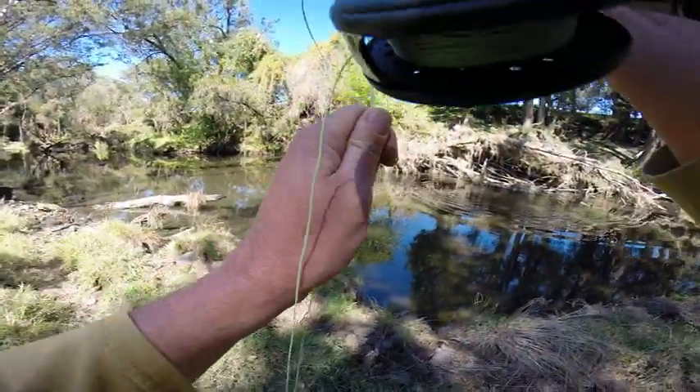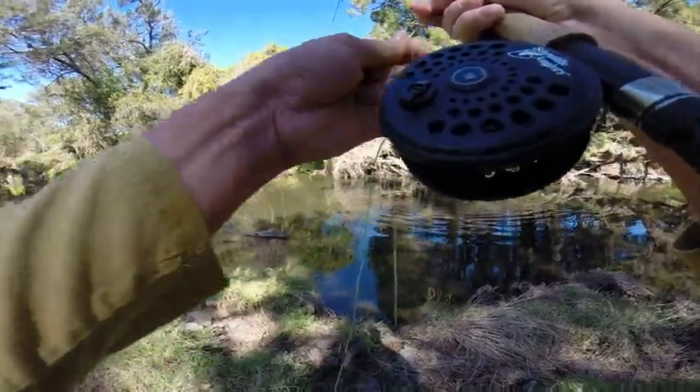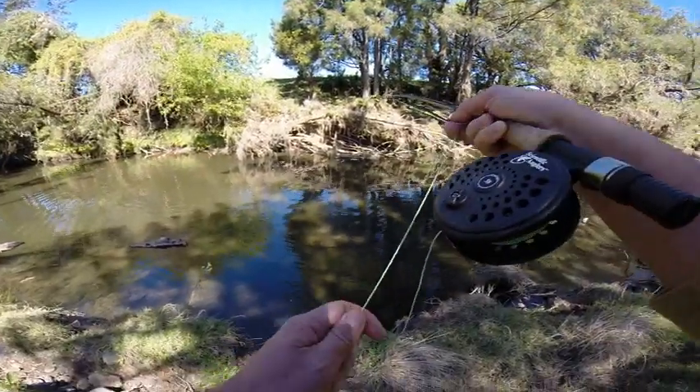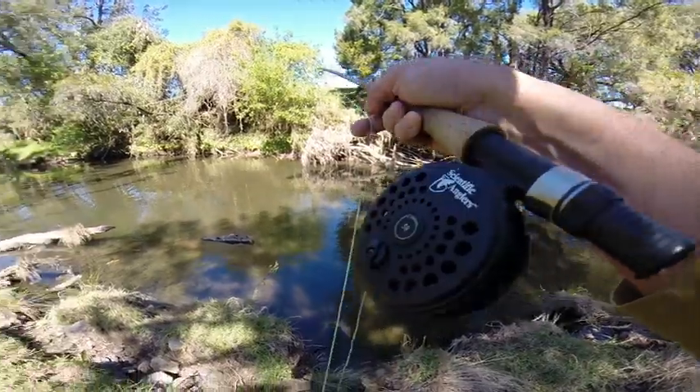Yes! Good hook up on the mulberry. Tied that mulberry fly up this morning. I thought spring's here — should be a few mulberries around.